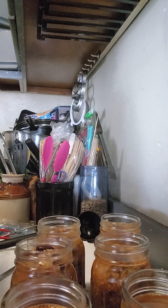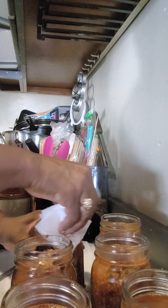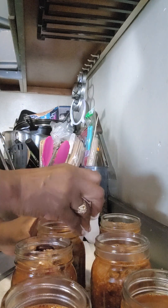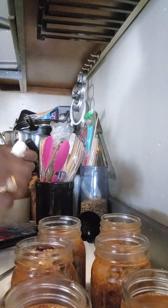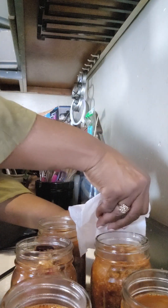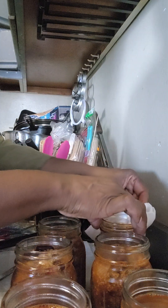Now I'm going to use a little vinegar and clean around the tops of these jars, because now I'm going to put my tops — lids and bands — on. You want to make sure there's no residue around the rim of the jar, so it won't keep it from getting a good seal.